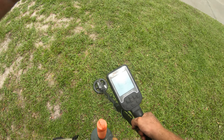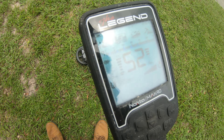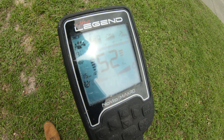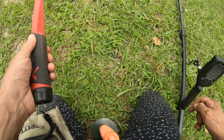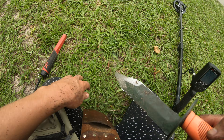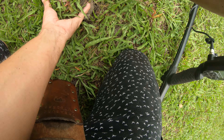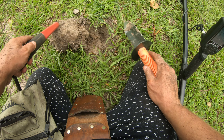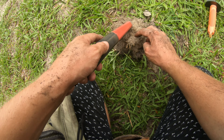All right guys, this is actually a really odd one - I've never gotten a signal quite like this on the Legend I don't think. It's reading up to 55. Definitely an odd one, it almost sounds kind of like a coin-size object too. Let's see - is it just fooling us? It definitely could be. Let's see what it's going to be - big piece of aluminum or something? Come on, it's right here whatever it is.